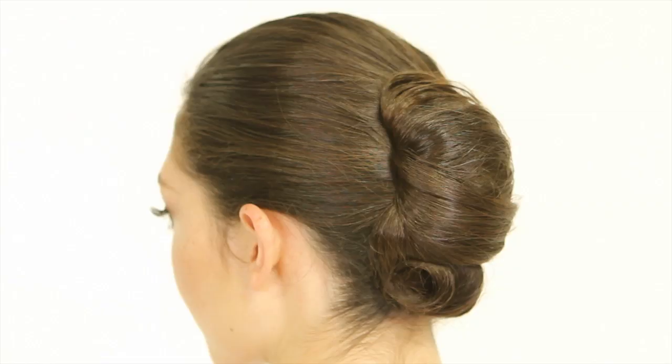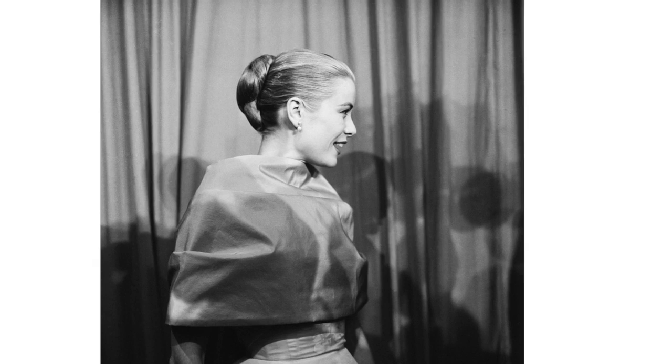Hey, it's Theodore, beauty editor at large here at Glamour magazine. I want to show you a fabulous red carpet style inspired by Grace Kelly from the 1956 Oscars.